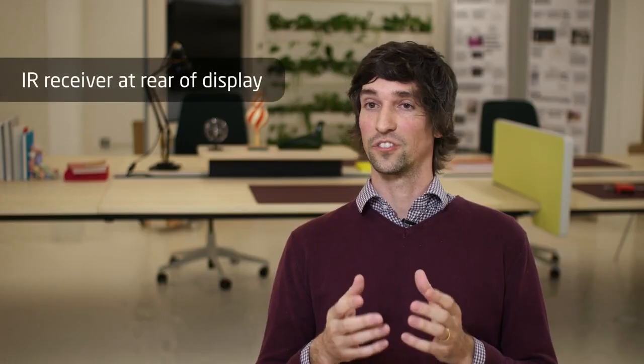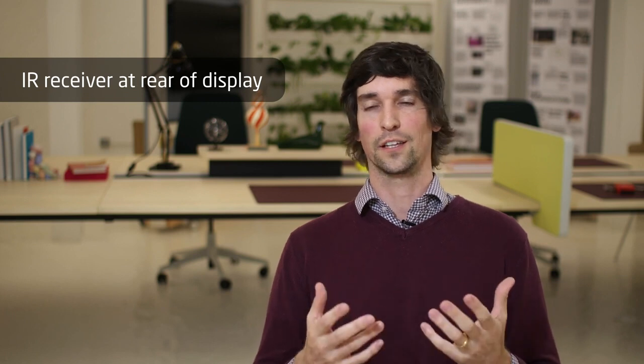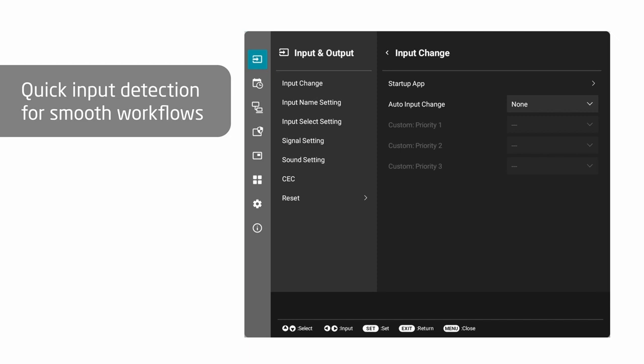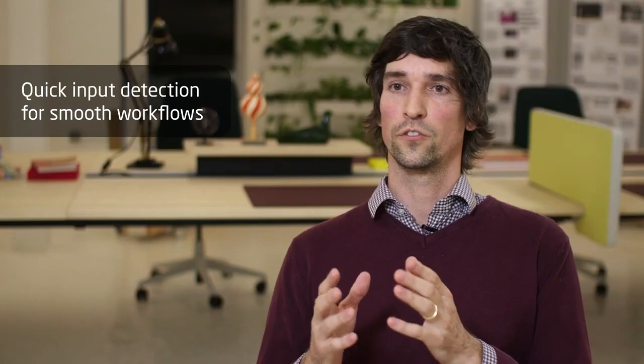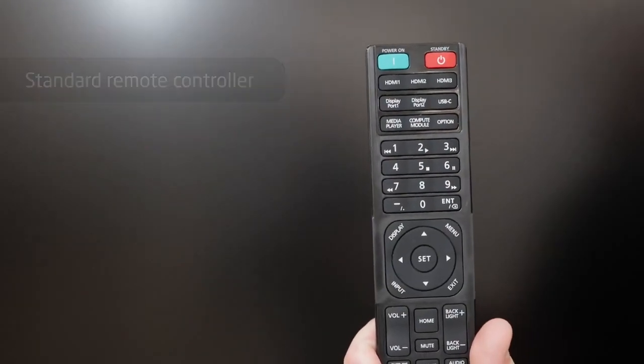We moved the IR receiver to the back of the panel. This way, pointing at the display and getting feedback is much quicker. If you want to change the input or if you dropped the signal, the input change is much faster from one source to the next. The remote control from older series will also work on this series, and the remote for this series will work on older models.